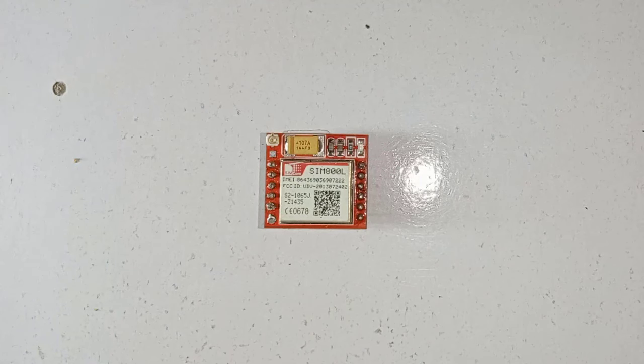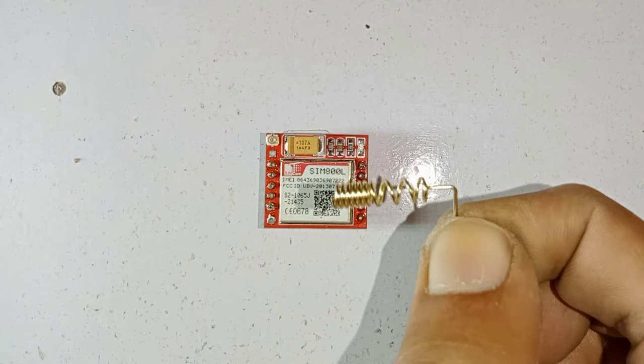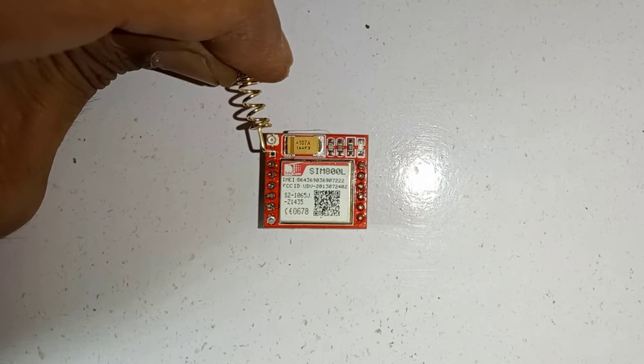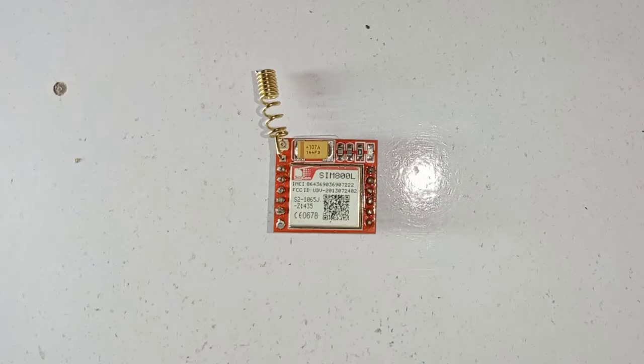Next, we will connect the antenna. You can use 3 types of antenna with SIM800L. The first one is a helical GSM antenna that comes along with the module. You can solder it directly to the NET pin of SIM800L. This antenna is very useful for projects that need to save space, but if you put your module inside a metal case, then this antenna will not perform well.